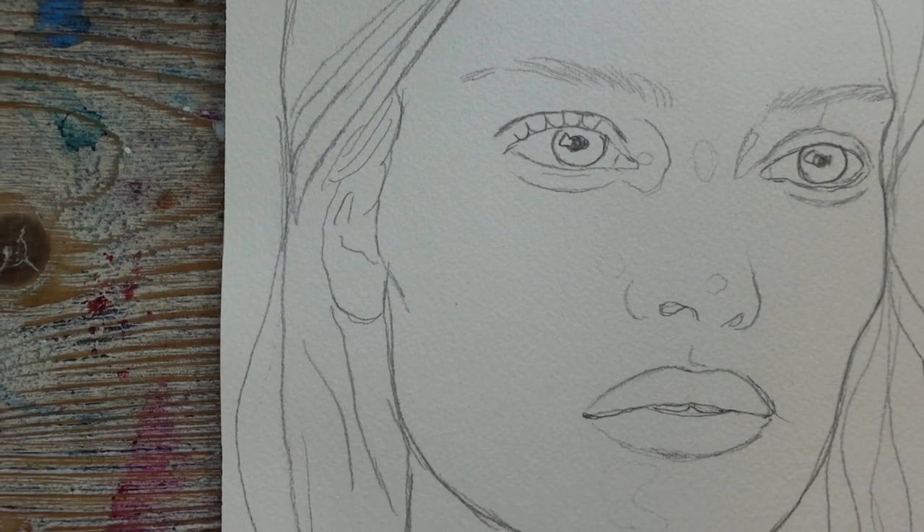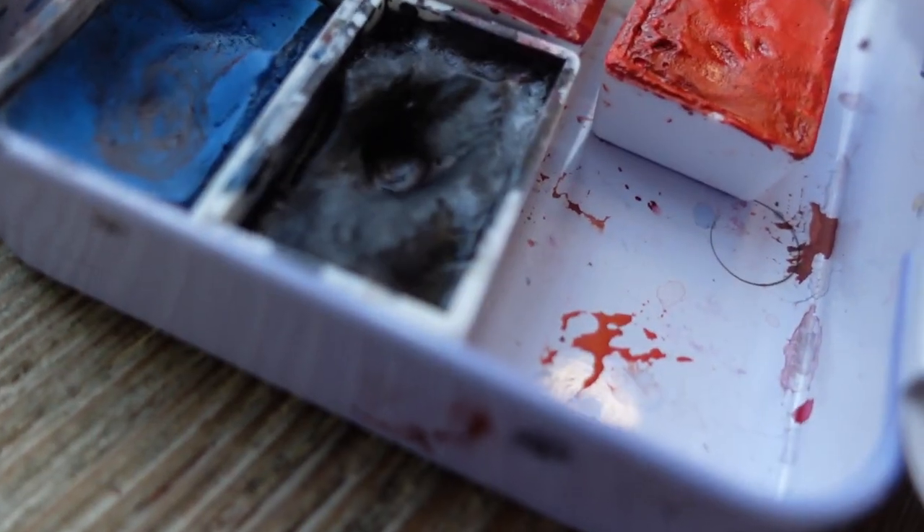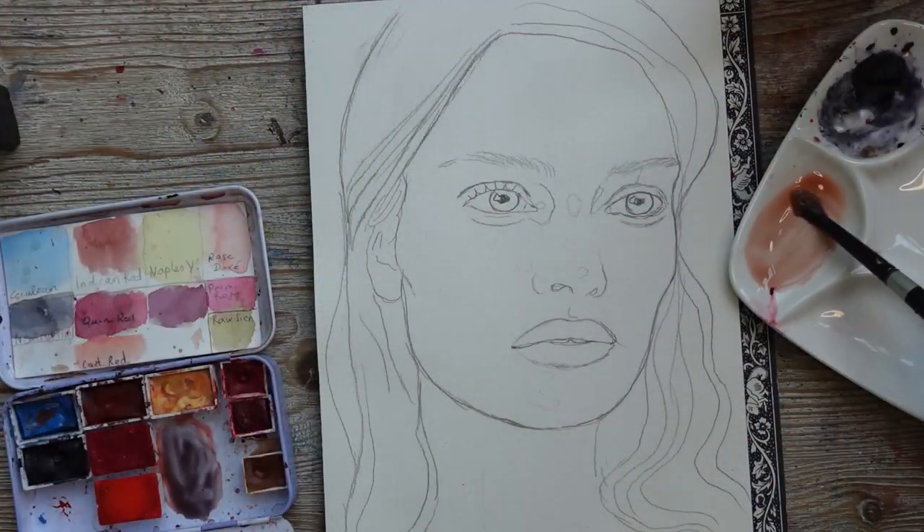Hi everyone and welcome back to my channel. This is Fiona at Drawings in a Drawer and today we're going to be painting a simple portrait on cold pressed paper, and this will be easy for everyone to do, even for beginners.